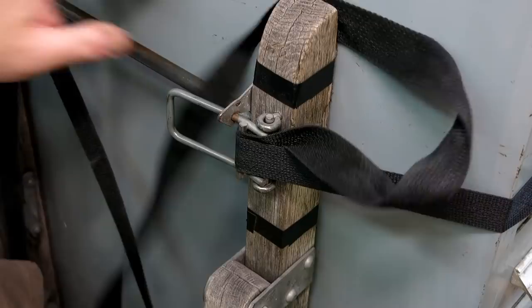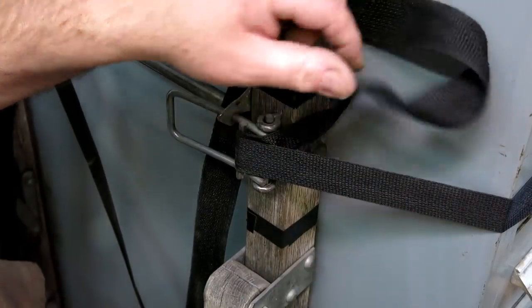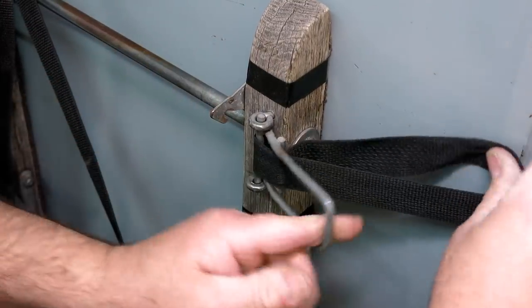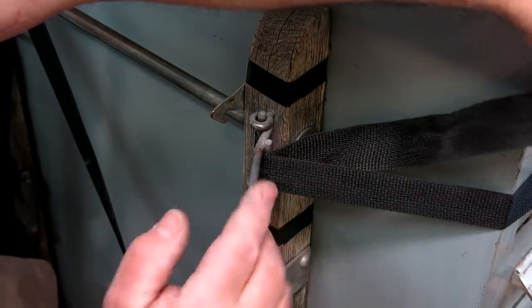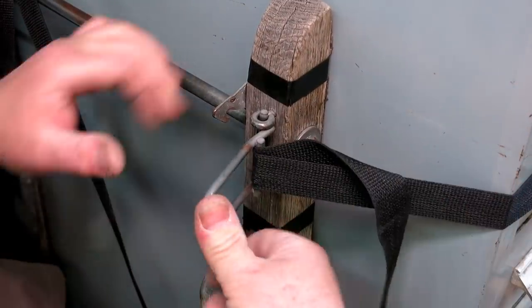Just deal with the tail. Pretty tight. Let me show that again — release it, then in through that, around the back, and then up over that peg, and then we're doubled up, and that's the secret.